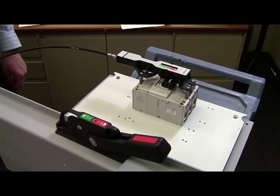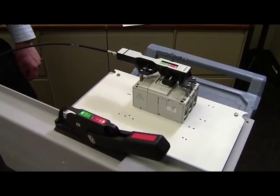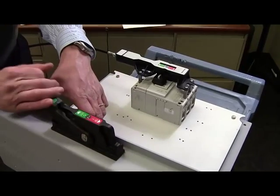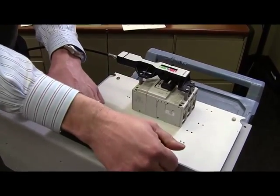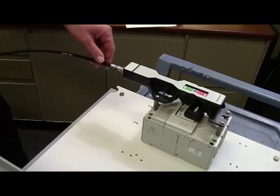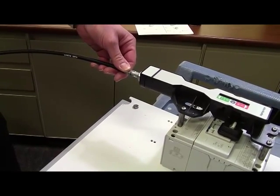Lastly, it's important to actuate the handle and confirm that the breaker is functioning as required. The breaker should click into the on and off positions. If not, you can use pliers and a crescent wrench to adjust the position of the actuator on the mechanism until the breaker operates correctly.